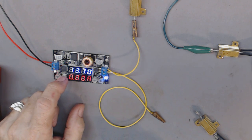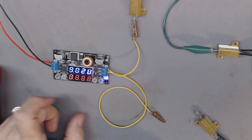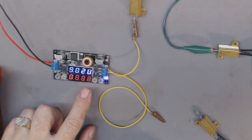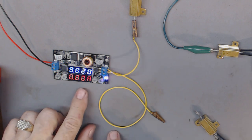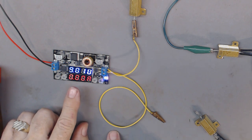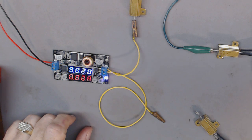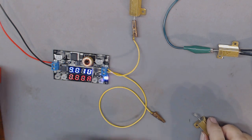Now I push 'out' and it's showing 9.02 volts with no load. The current is zero. Now I will hook up the load.